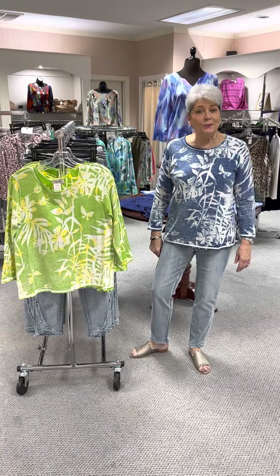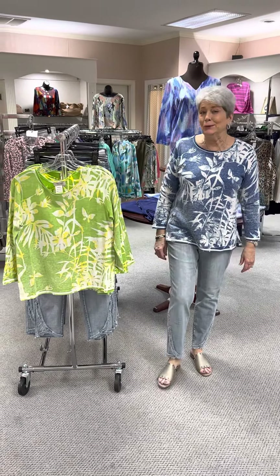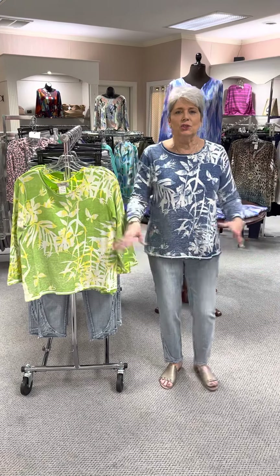Hi ladies, happy Wednesday! Allie and Becky and I are sweating because we have been moving the store all around, so you need to come in and see the new look. We kind of switched out some things — spring is arriving and you want to do a little cleaning, get all your sale merchandise together. We always want things to look fresh and clean and inviting, so we've moved around a little bit and it's a nice change.